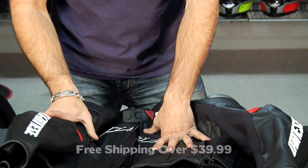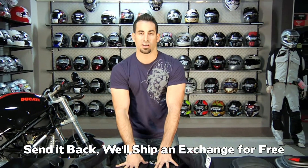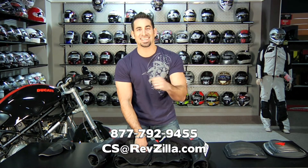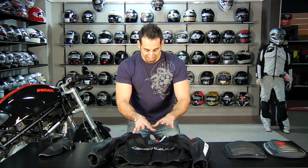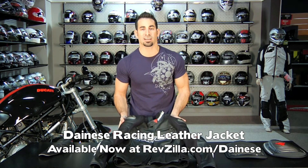This jacket is over $399 and will ship for free. If you get the wrong size, send it back and we'll ship you the exchange for free. And as always, it's over $100, so you'll earn Teamzilla cash back on this towards your next order — our loyalty program that helps you save money in the long run. There's a broad line of leather jackets in the $500 to $1,000 price point; call us and we'll walk you through them at 877-792-9455 or cs@RevZilla.com. This is the Racing Leather Jacket with new colorways for 2011, six total colors available at RevZilla.com/Dainese. My name's Anthony — thanks for watching, we'll see you next time on RevZilla TV.